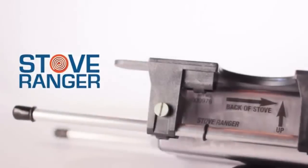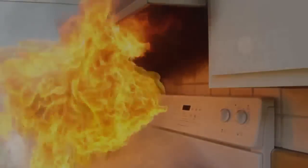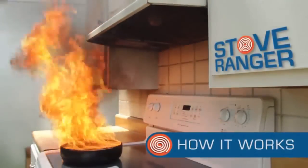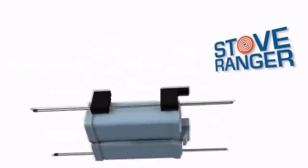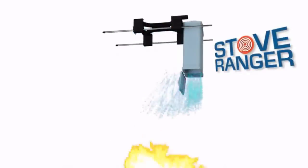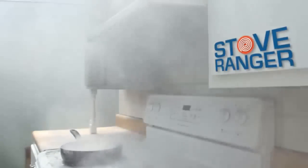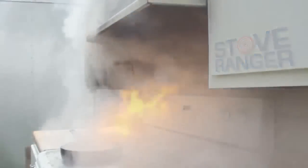Don't be a home fire statistic. There is an answer to electric range top fire home protection. Trust the Ranger and purchase your Stove Ranger today — www.thestoveranger.com.